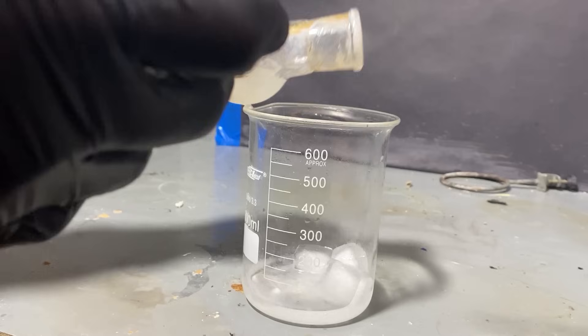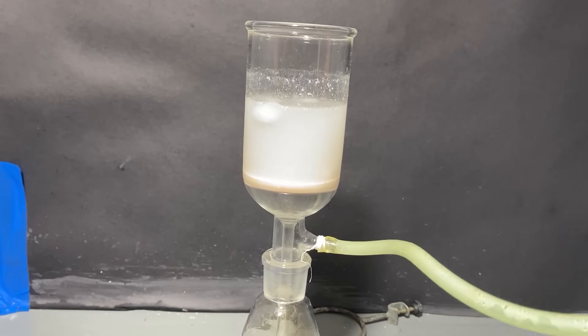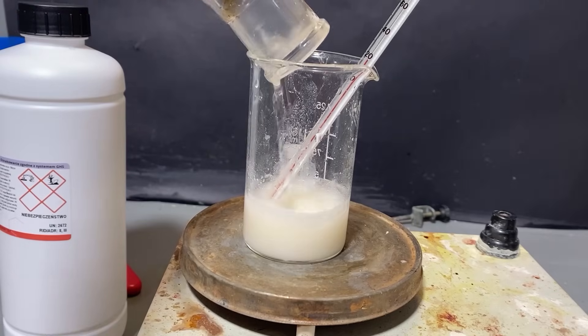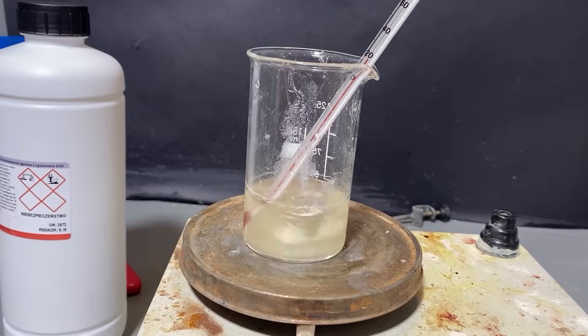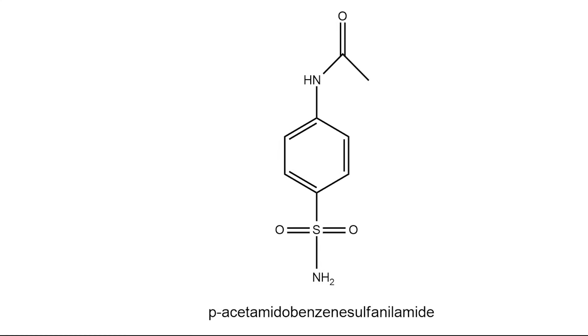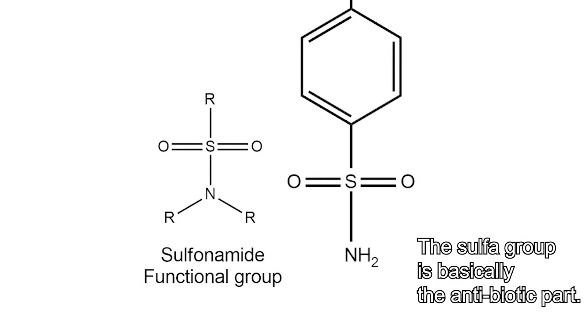Let's precipitate our product by dumping it into ice-cold water. Next, I've done a vacuum filtration, and here's some of our product. I collected everything in the beaker, and then added some concentrated ammonia solution. Besides the fact that ammonia smells like piss, it's a very useful reagent. Here, we are using ammonia to replace the chlorine atom with an amide group. With the chlorine replaced, we've essentially just formed the sulfonamide functional group, which is what makes the magic happen.